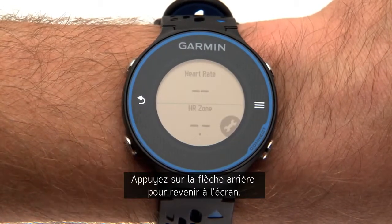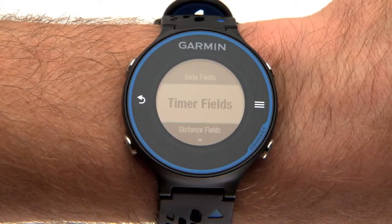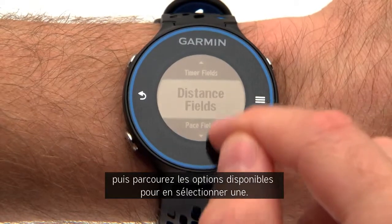Press the back arrow to return to the screen. To change a data field, press and hold, then scroll to select from the available options.